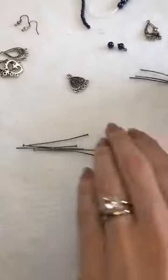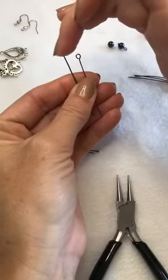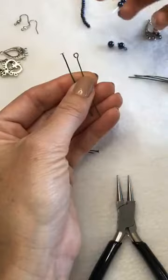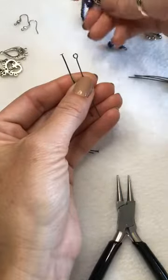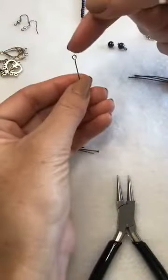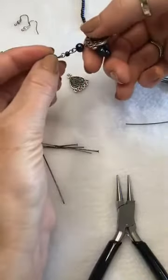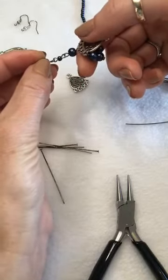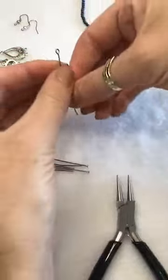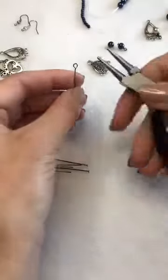There are two different pins I'm going to use today: a head pin and an eye pin. Your head pin has a nail-tip flush finish at the bottom — that's for droplet earrings, base beads, charms, pendants, anything where you want that flush finish. Your eye pin makes your bead connectable at both ends — if you want to do a row of beads, the loops through the middle connect the beads together, giving you a connectable component.